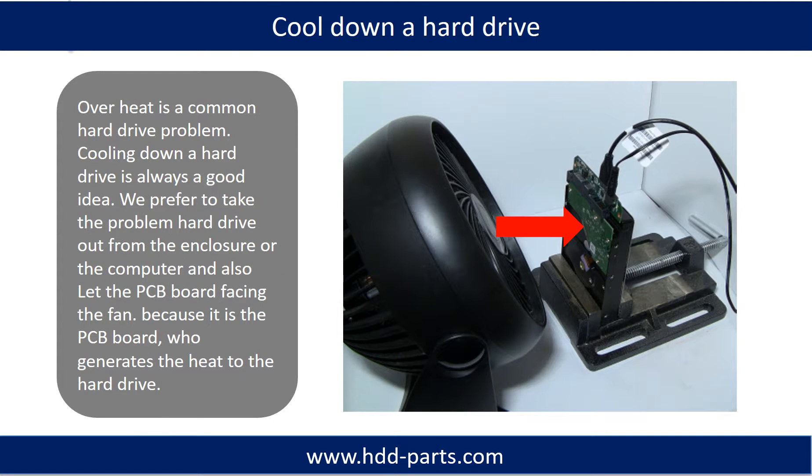Overheat is a common hard drive problem, so cooling down a hard drive is always a good idea. We prefer to take the problem hard drive out from the enclosure or from the computer, and let the PCB board face the fan, because it is the PCB board that generates heat to the hard drive.